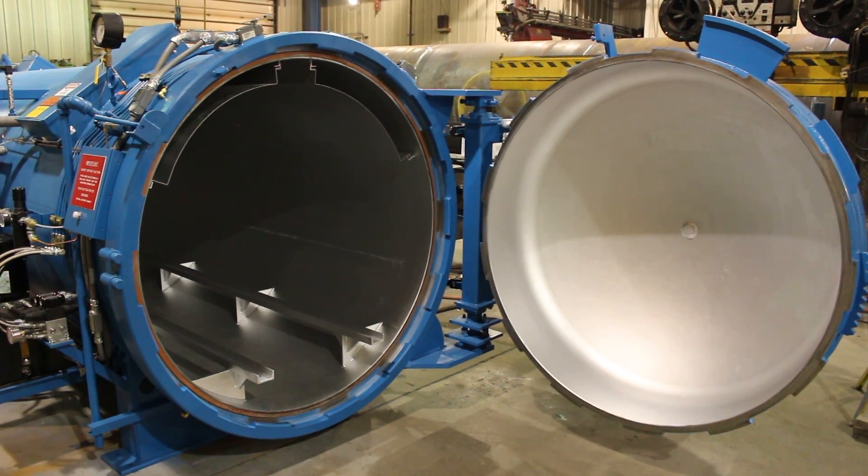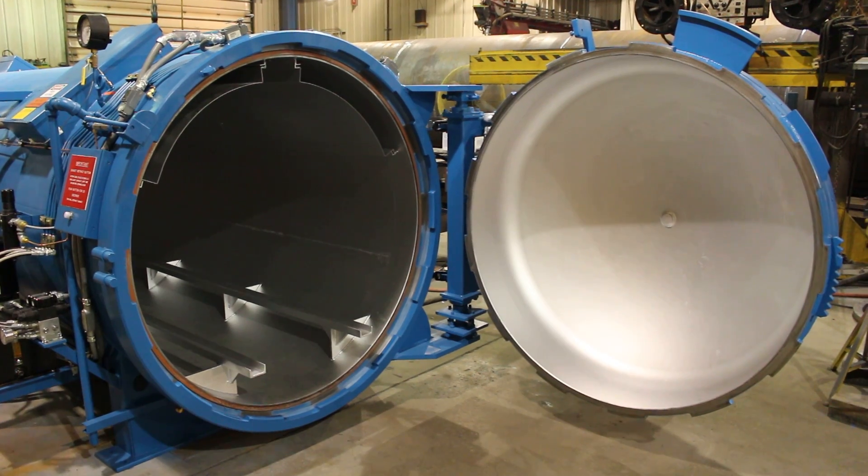That's the autoclave — 16-inch two-piece door ring assembly, fully equipped with hydraulics.